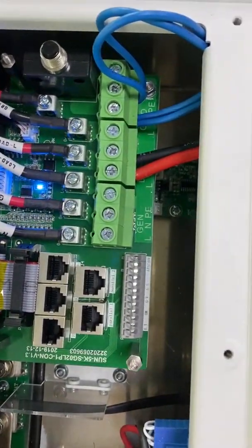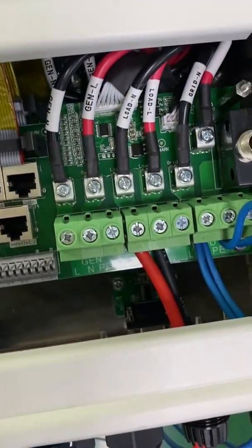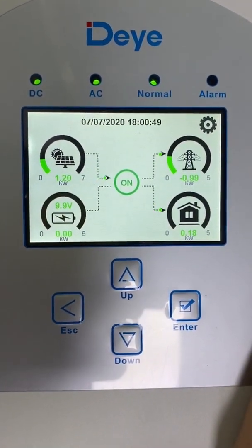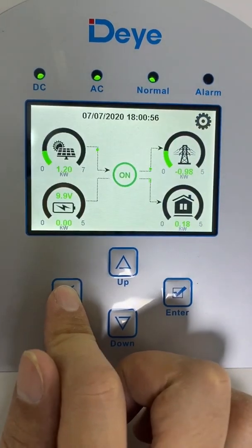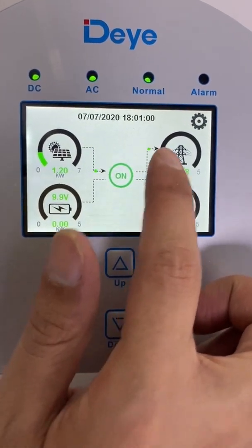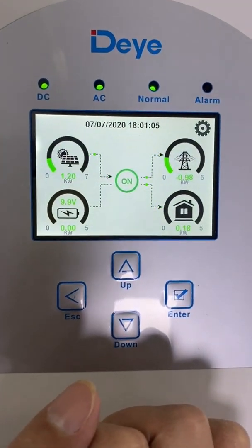Let's go to the LCD. Here's the load cable. As we can see, the PV energy will first go to power the load — the load power is 180 watts. Then the surplus energy is fed into the grid. That's it.